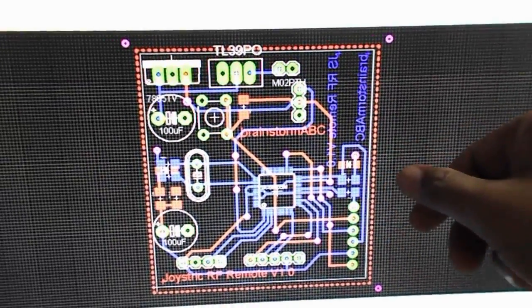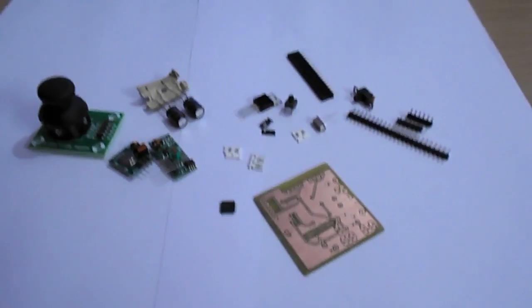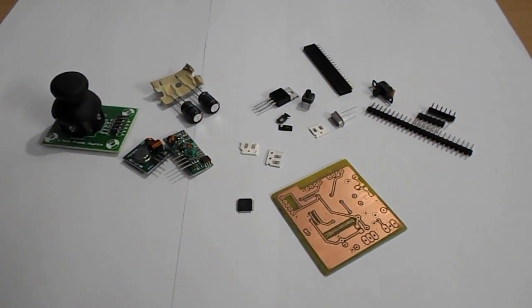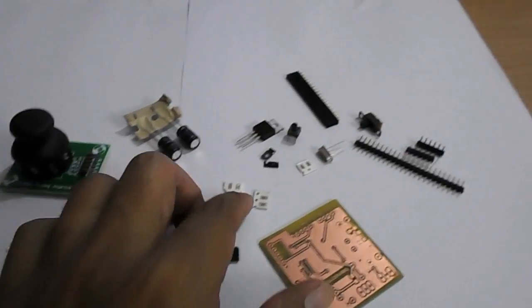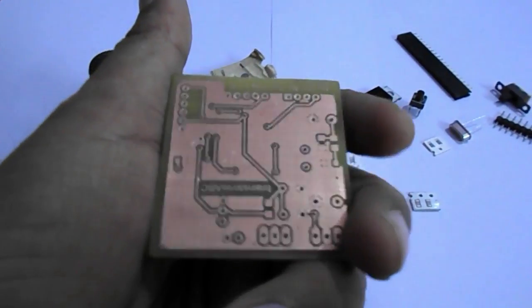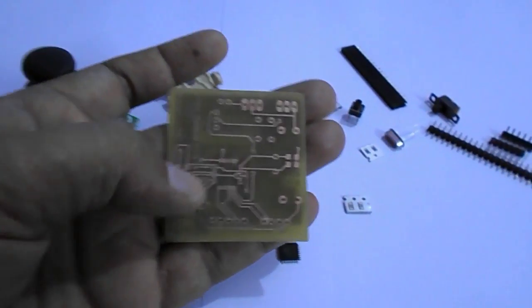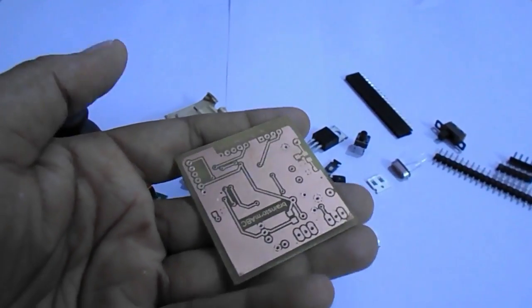We will be able to program our microcontroller through this ICSP port. We are making a robotic remote, so let's see how it works. We are going to place all the components on this PCB, which we have developed ourselves as per the diagram. It is a double-sided PCB, and on it we are going to mount the microcontroller and all other components.